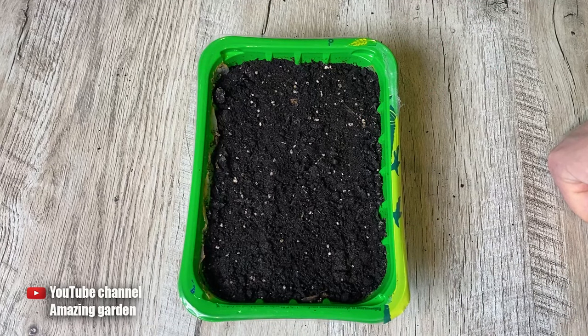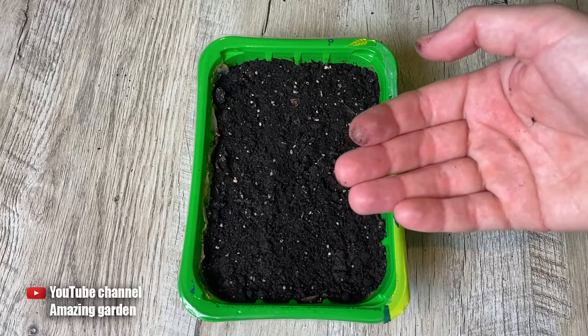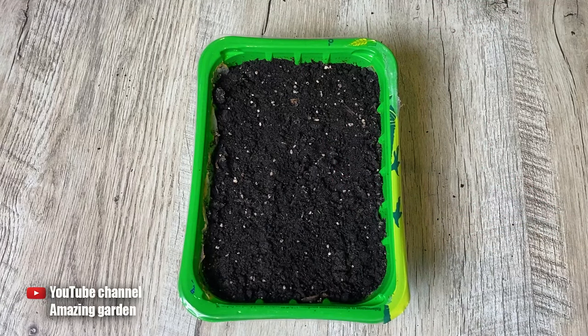So let us summarize. If your pepper seeds do not sprout within 10 days, dig up the seeds and examine the reason. If you find sprouted seeds with a root, just wait. If you can't find the seeds at all, they've gone bad from overwatering and need to be replanted.